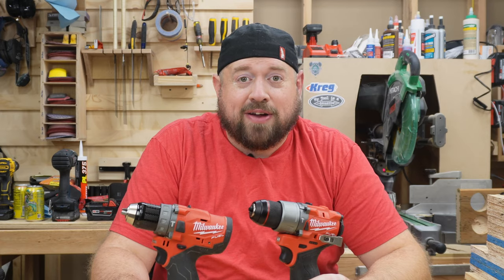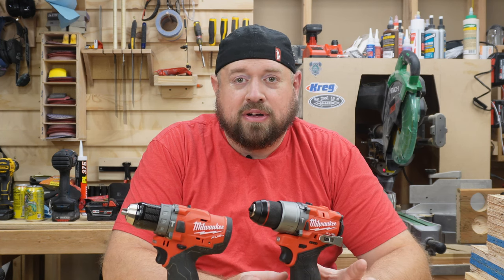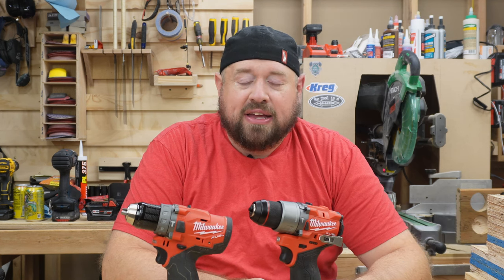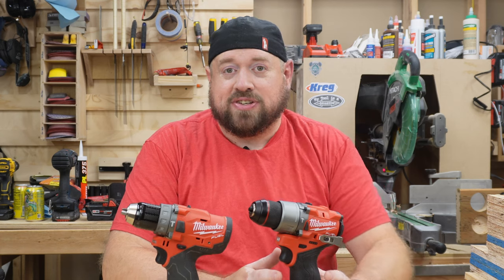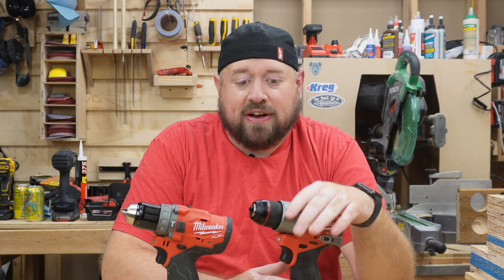Let's get right into it. The brand new Gen 3 Fuel Hammer Drill is the one item out of the four brand new drills and impact drivers that I've recently gotten that I have been the most impressed with. It's noticeably different in size and it seems to be more powerful. We're going to find out in testing just how much more powerful it is, but let's go into what some of the differences are.